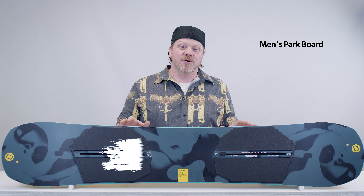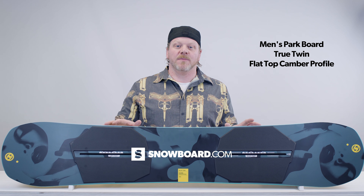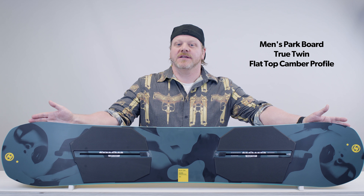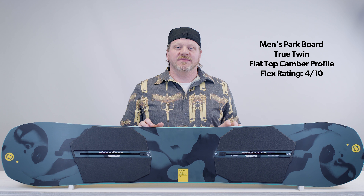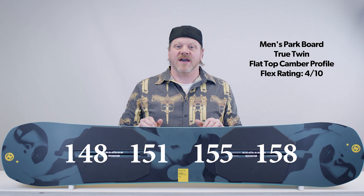The Name Dropper is a park board. It has a true twin shape, and it's got Burton's flat top camber profile which is flat under the bindings, slightly rockered at the tip and tail. It's got a flex rating of 4 out of 10, so it's nice and flexy. It comes in a 148, a 151, a 155, and the 158.